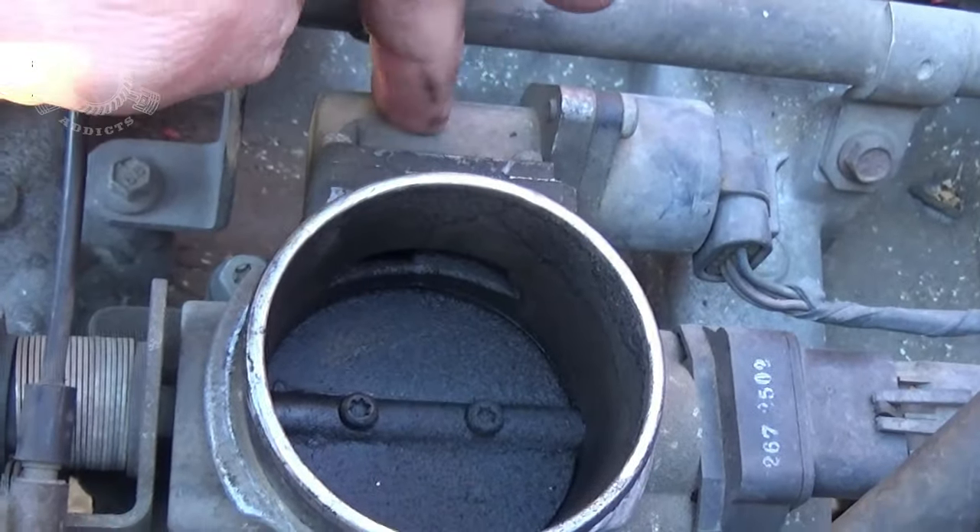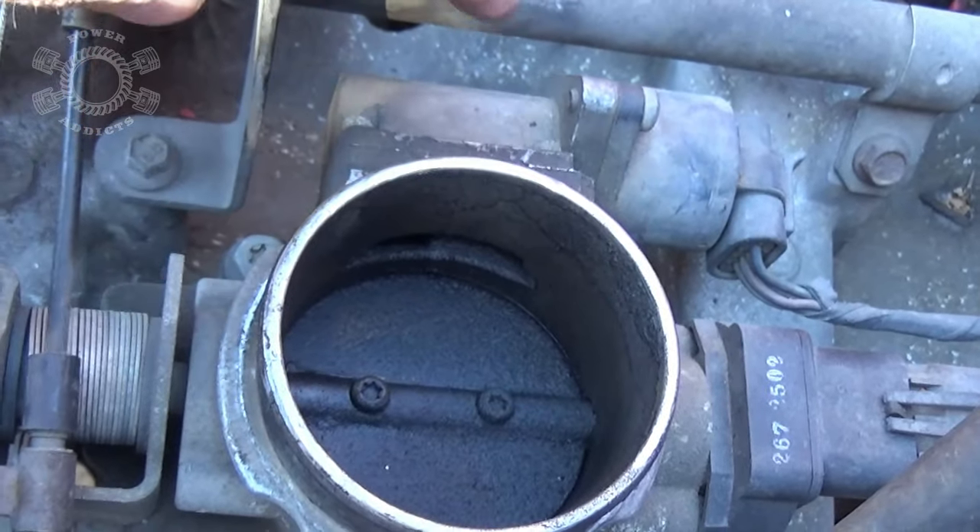Down inside, the butterfly valve — she needs cleaned. It's going to be interesting to see what the idle air control here, the IAC as some people call it, what that plunger looks like.